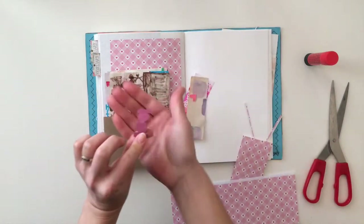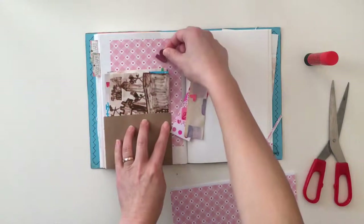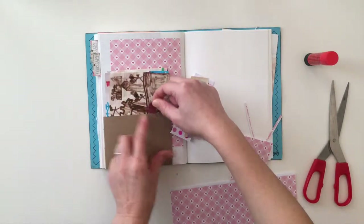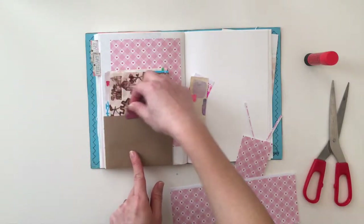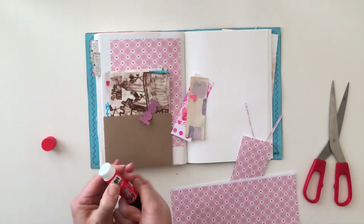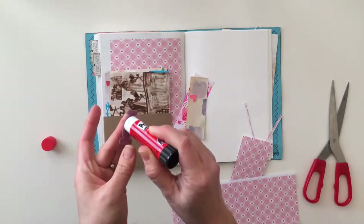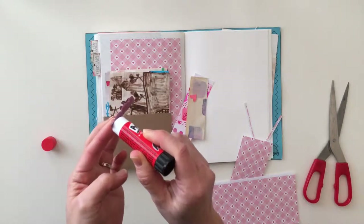I decided to add a little bit of an embellishment on the front. This is a tab shape that I cut out with the die cut machine, and I cut pieces of leather with it so it just sort of makes it have a different texture. So I'm just going to glue this little tab. I chose pink because it matches with the background paper — it's easy to make things look like they go together if they all have the same color scheme.